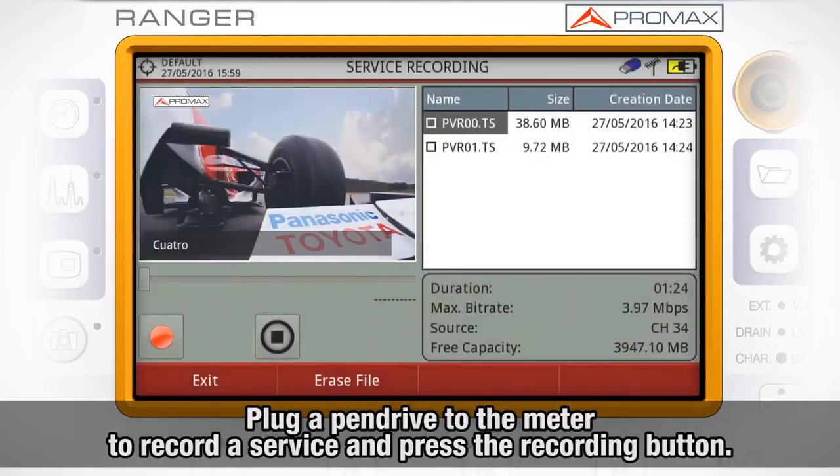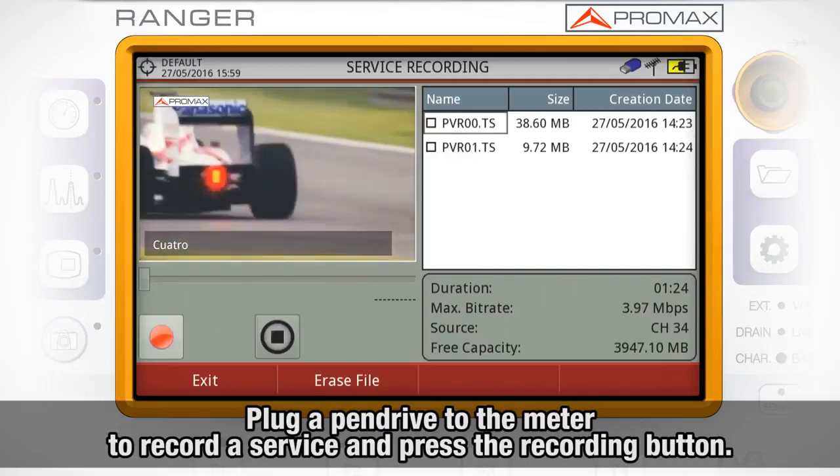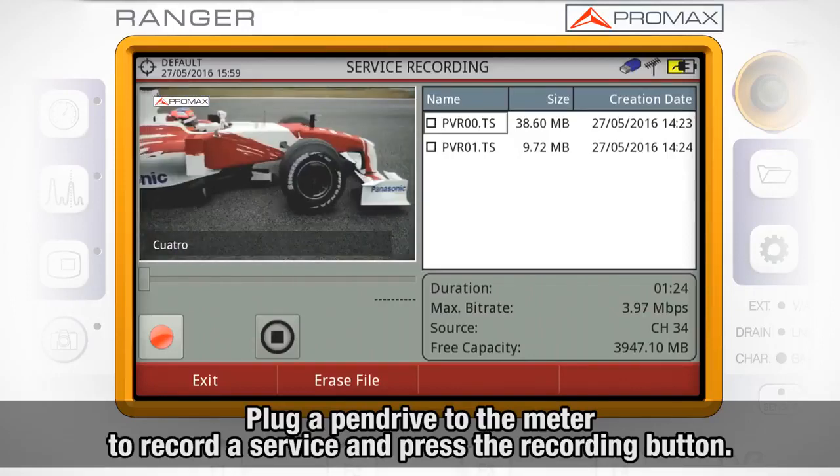In order to record a service, we need to have plugged a pendrive to the meter using the mini USB cable delivered along with the HDRanger meters. Once it is connected, we can press the recording button.